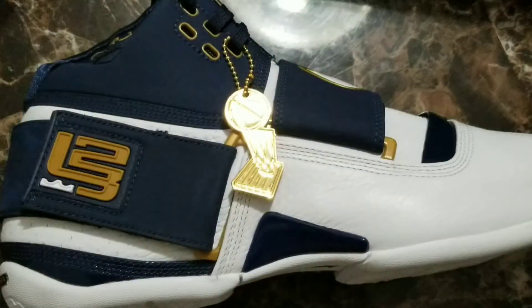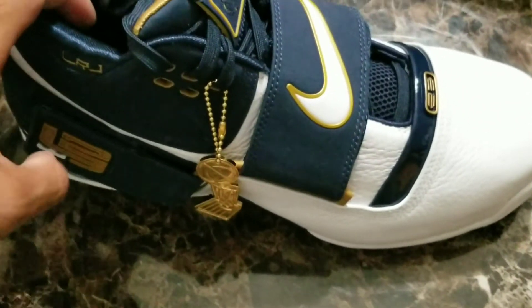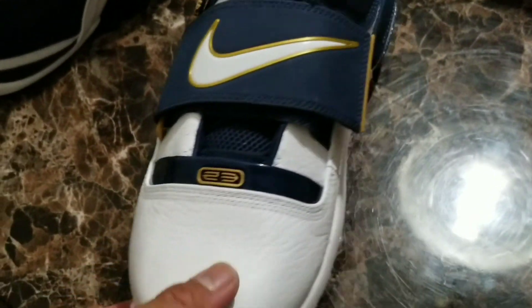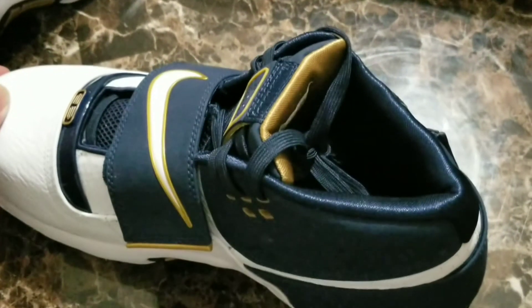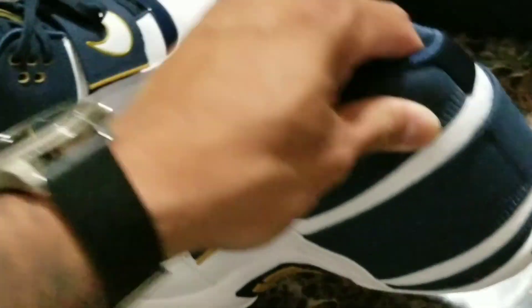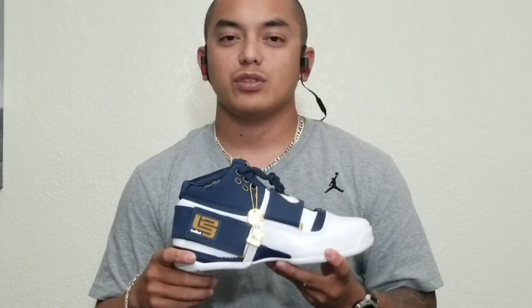That's it guys, I hope you like this video. I hope you subscribe to my channel — I would really appreciate it. Comment down below what you think about the shoe: do you like it, do you not, are you a fan of the Champions 16 Art of a Champion collection? And if you do have the shoe, are you going to play in them or are you just going to rock them? Thank you guys for watching. This is your boy Diesel from Shades and Souls signing out. Peace out.